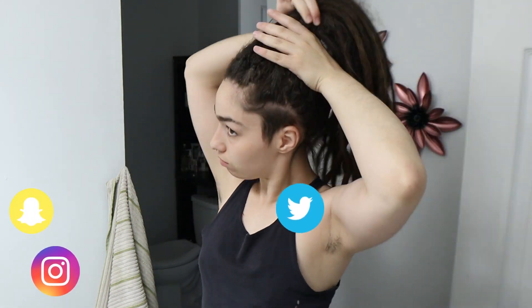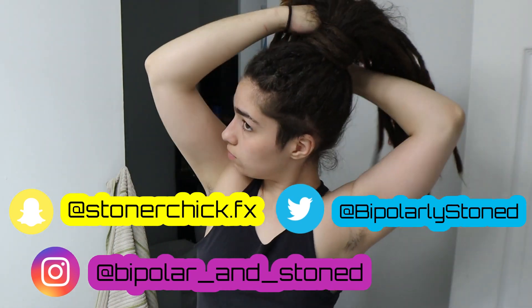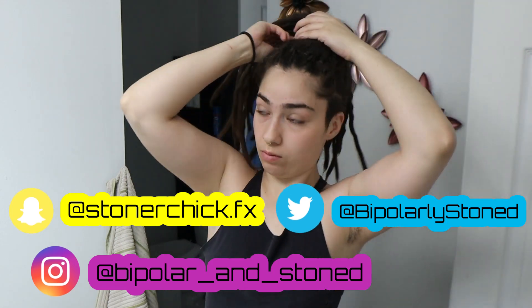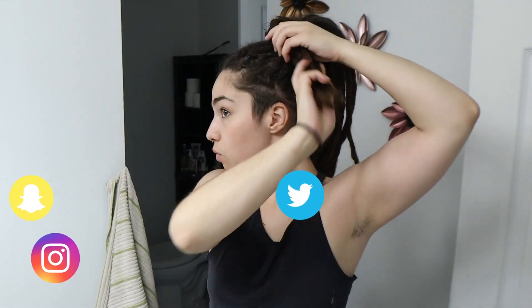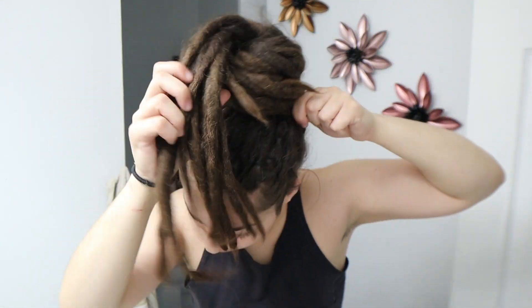What's up YouTube, welcome back to my channel. This video is going to be a little different — I will not be smoking in this one. I posted on Instagram asking if I should post a skincare routine, and five people answered yes. I know that's not much for most, but that's a lot for me, so here I am doing it.